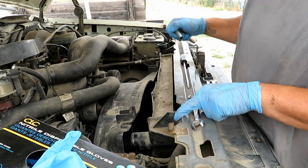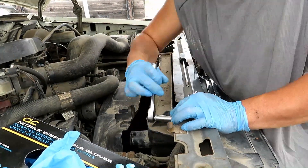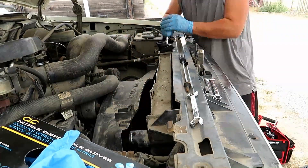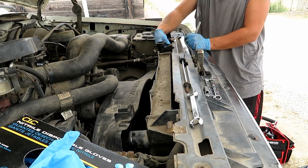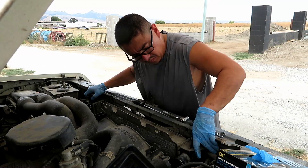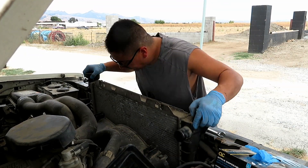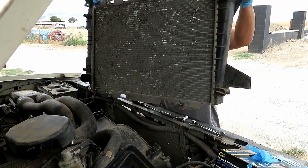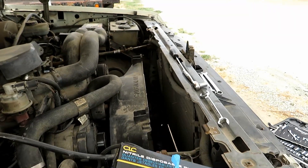10mm for the radiator mount right here and back here — 10mm. And there you go, the radiator's out.